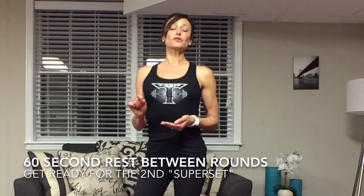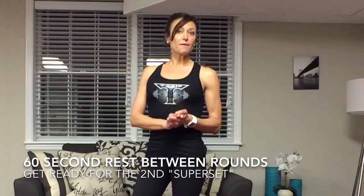Rest for 60 seconds and then do those same four exercises in a row all over again for two more rounds — three rounds total. If you're advanced, increase your weight and go for more rounds. Then we'll be starting our second superset.